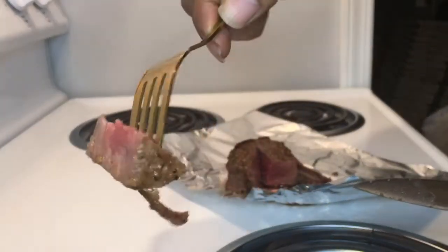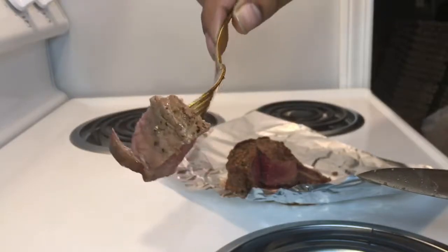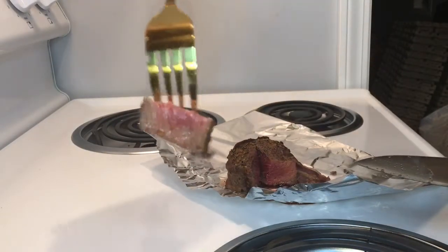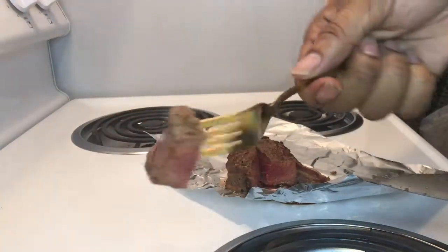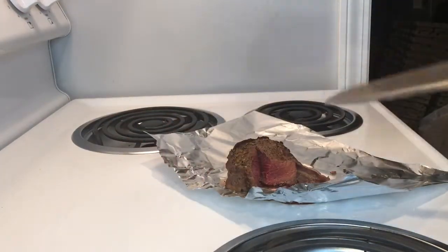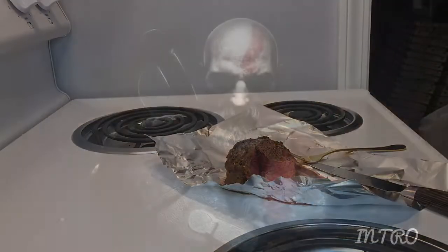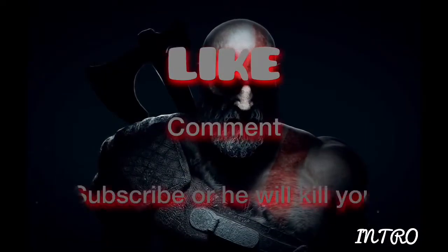Look at that — it really doesn't get any better than that. That's how I cook my filets. It's that simple. If you have any questions, just let me know.